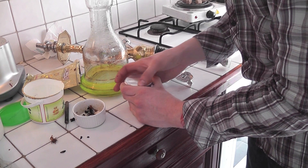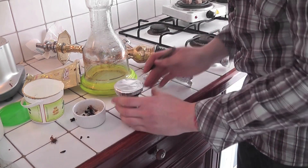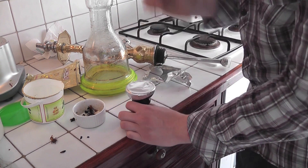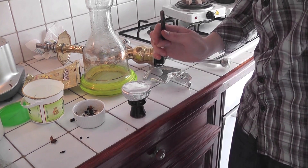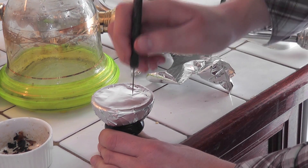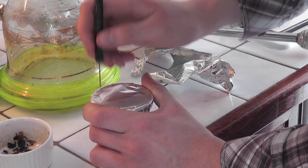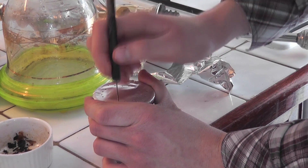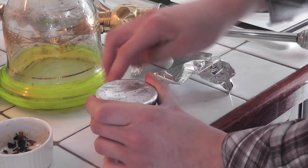Different people use very specific patterns for their holes. I just like to do quite a few holes but as small as possible — little sized holes. Just go around like this. When you do this, make sure your foil is kept nice and tight so it doesn't dip in.